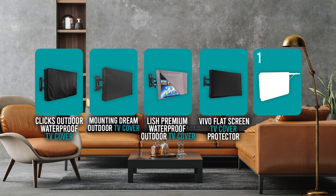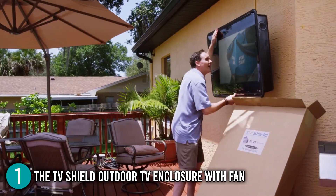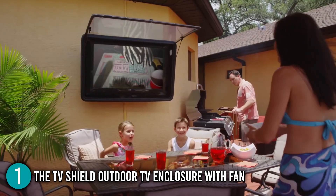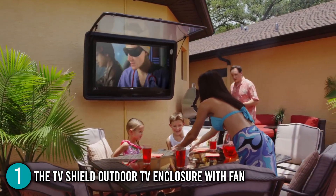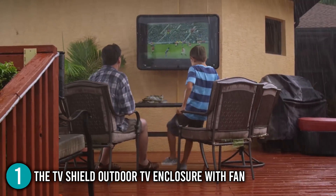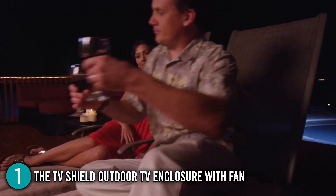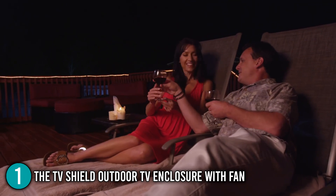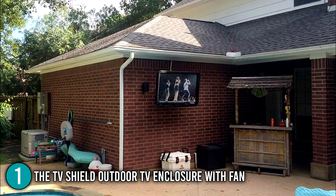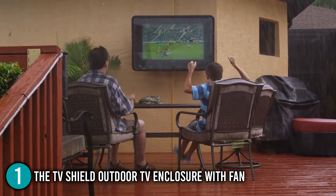And finally, we come to the number one outdoor TV cover on our list: the TV Shield Outdoor TV Enclosure with fan. The TV Shield is a global plasma, LCD, or LED TV cover that protects most household and commercial TVs and displays against water, dust, theft, and tampering. When closed, these waterproof TV enclosures maintain and protect the TV; when opened, they provide an ultra-clear picture of the television or flat-panel display. Our team found that this cover was designed by Florida locals and tested for over two years to resist hot summers and heavy rains in a variety of climates.